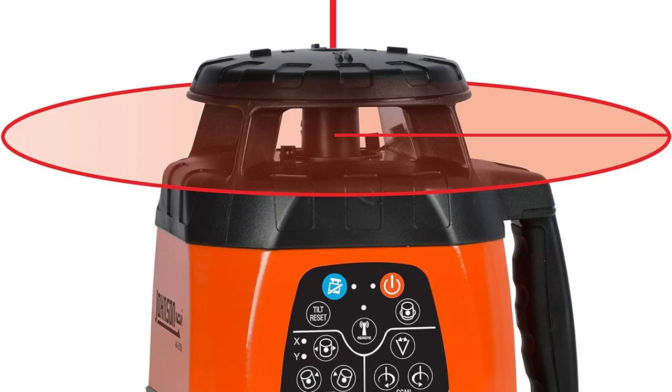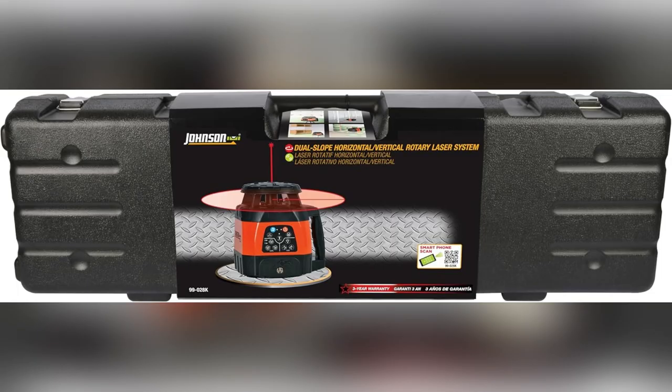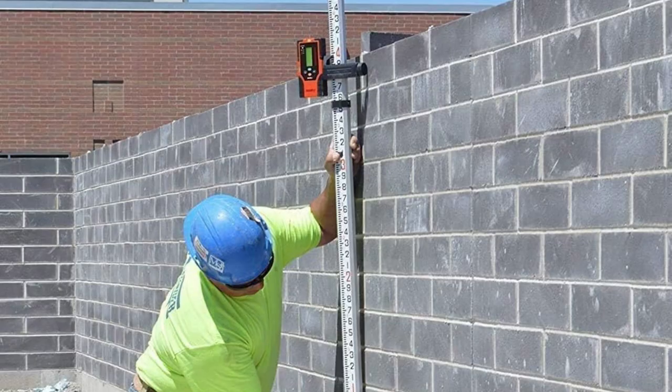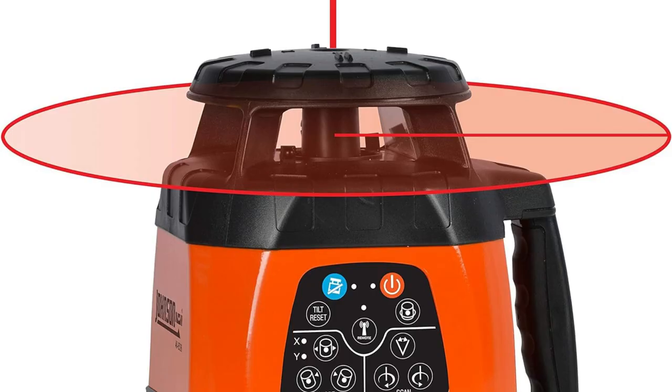First up, full kit alert. Imagine getting everything you need: laser, battery pack, charger, remote, detector with clamp, tripod, grade rod, magnetic target, eye protection, and a sturdy carry case. No more hunting for extras.